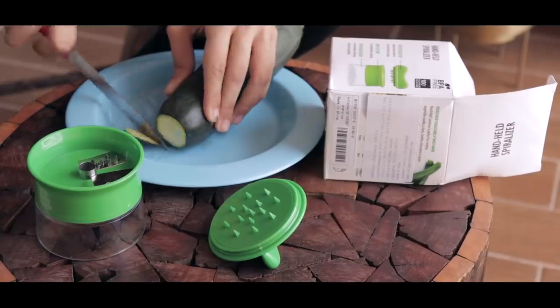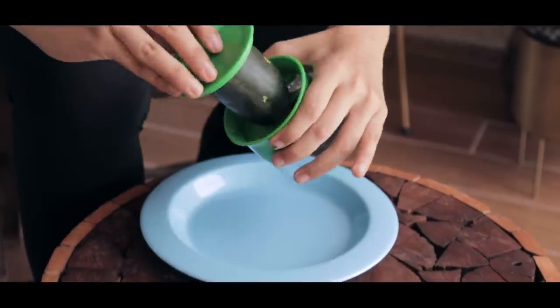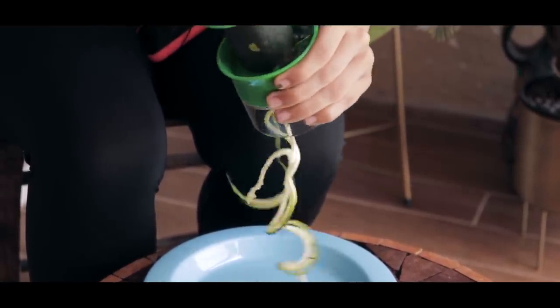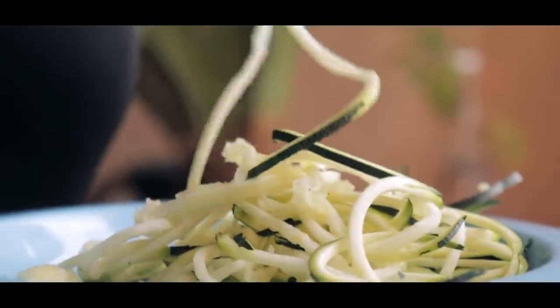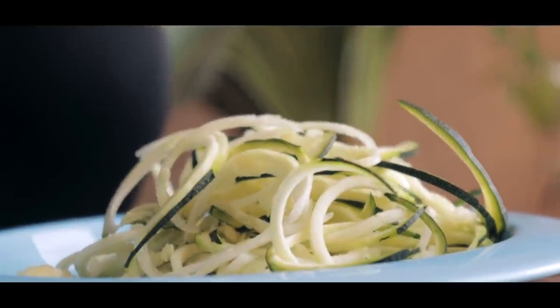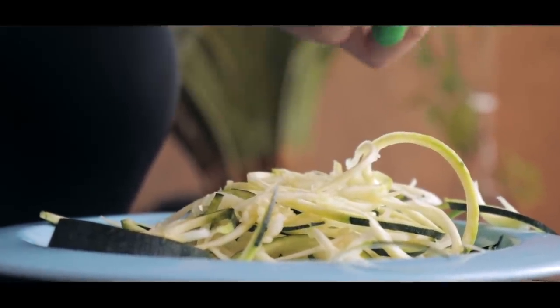Be careful — there's a blade here. Push the pointy thing in. Oh my god! Yes! Look at that! You don't need to use too much force. It's semi-decent — it worked! I'm so happy! It looks like legit noodles, and my hand is safe because of the grip. This last bit will remain as-is, but this is pretty impressive. Big, big, big thumbs up for this product!